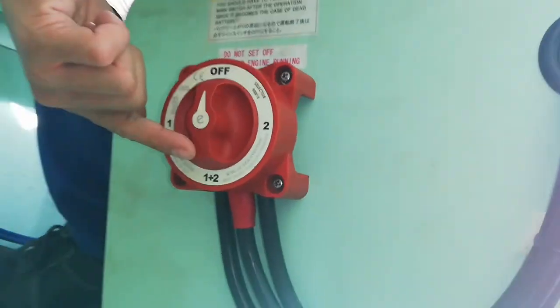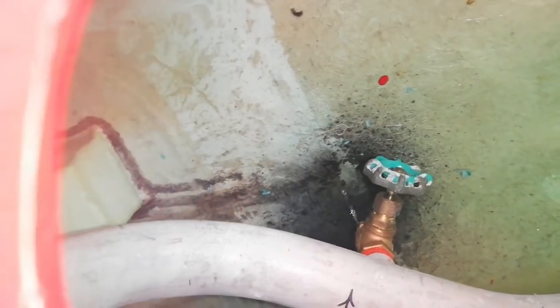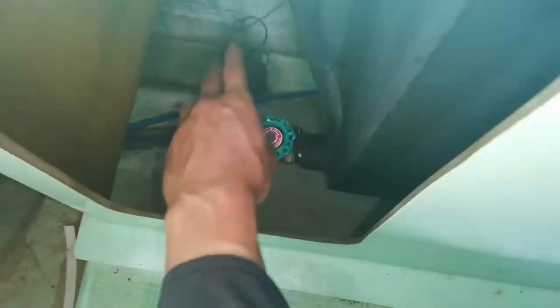Then turn off the battery selector. Open the drain cock. Close the fuel valve.